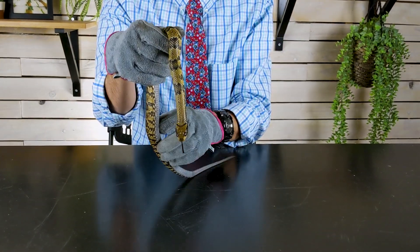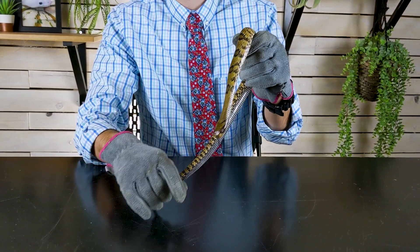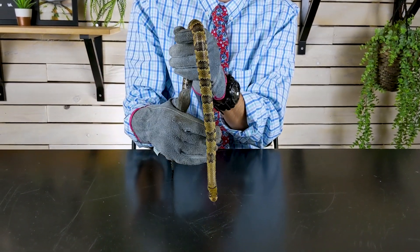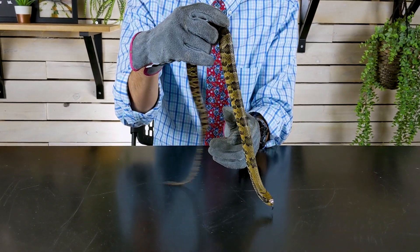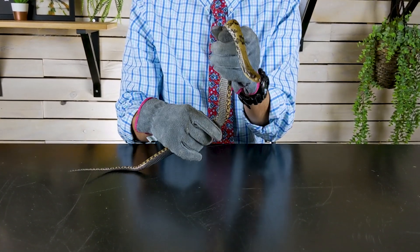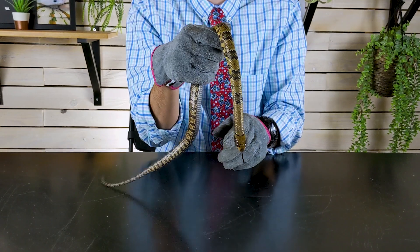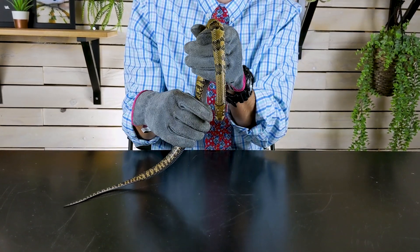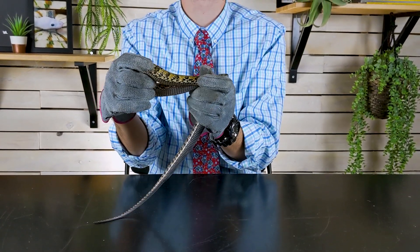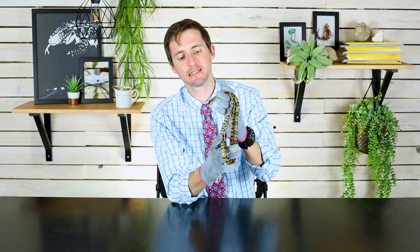I've only handled him infrequently because I wanted to make sure he was eating well before I really started working with him. But we're to that point now — I'm going to start handling him a lot more often, gain his trust and confidence, and shed the gloves. I was just too excited to use gloves the first time. For the record, he is a false water cobra — it's not that the water is false, but he is a real cobra.